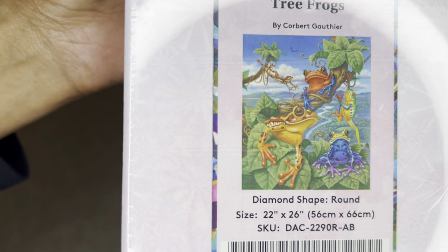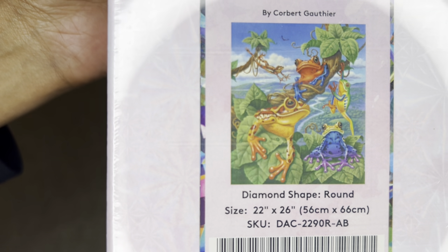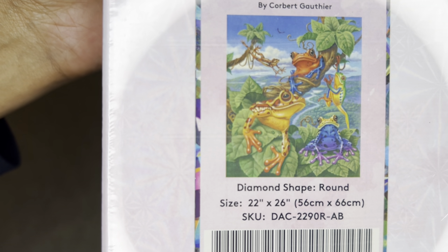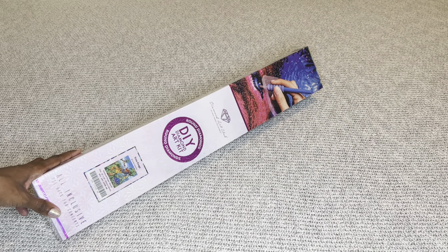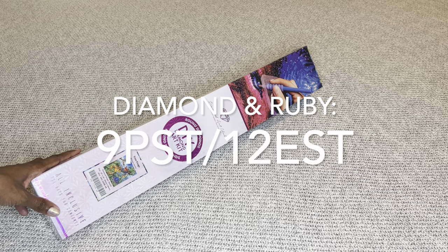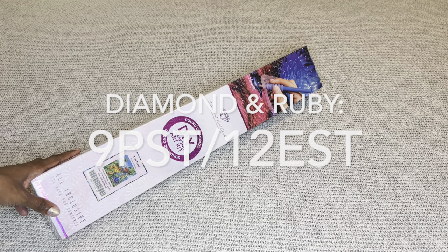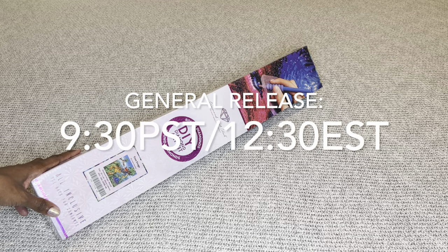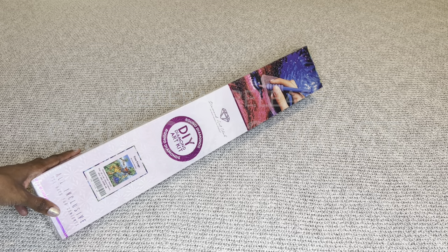This beauty is a round diamond painting. It is 56 by 66 centimeters or 22 by 26 inches, so a wonderful mid-size. This amazing painting, along with every other sneak peek you have seen this week on Diamond Art Club social media, will be available tomorrow, Saturday July 16. Diamond and Ruby members will have a 30-minute early access window starting at 9 a.m. Pacific, 12 p.m. Eastern. 30 minutes later the general release opens at 9:30 a.m. Pacific, 12:30 p.m. Eastern.